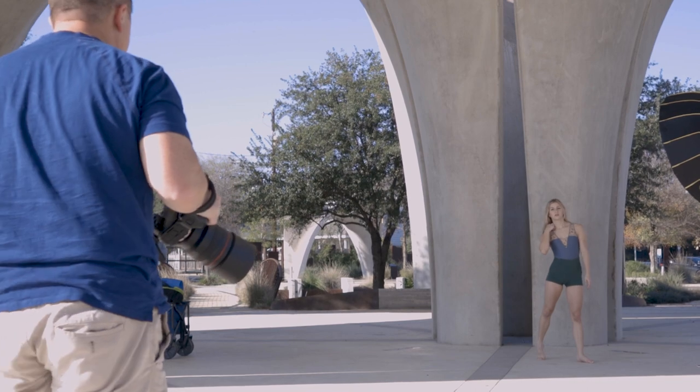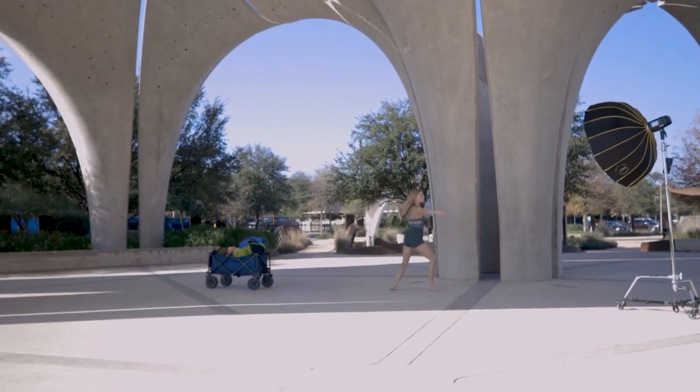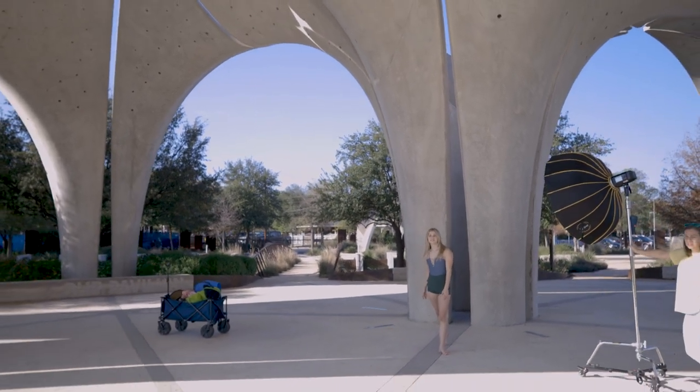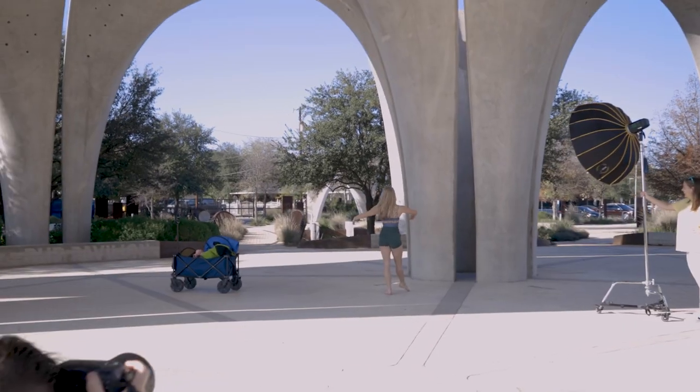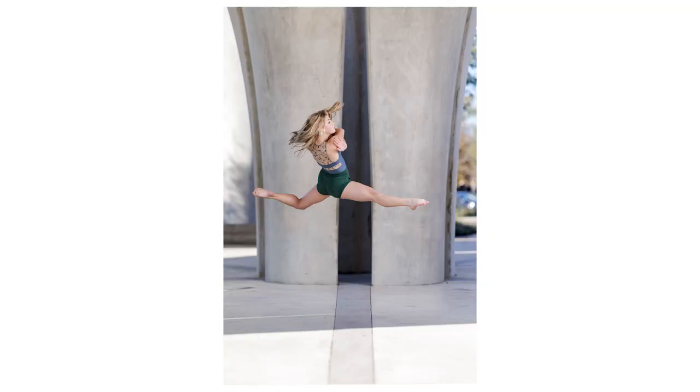With dance, these leaps — it's timing, timing, timing. I missed this shot a couple times, but I did finally get the shot that I liked. I did have to do a little bit of Photoshop, but I don't think it turned out too bad.